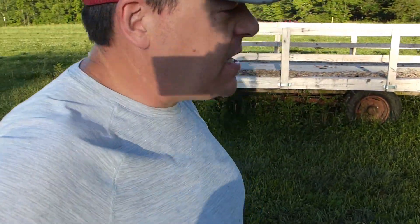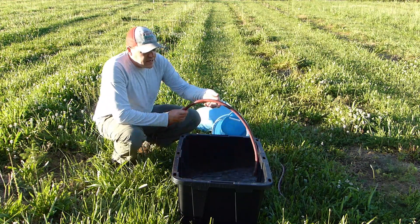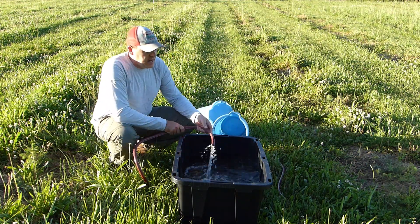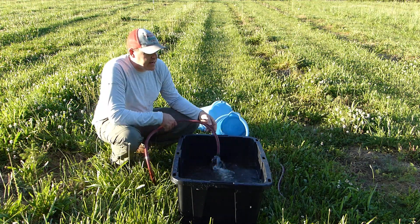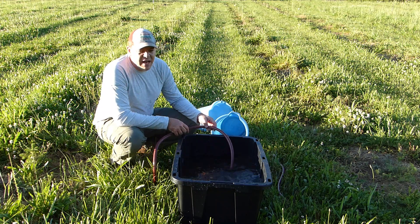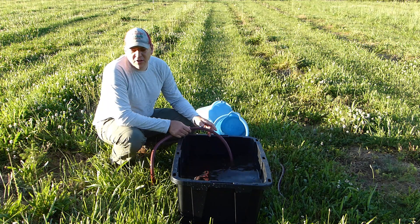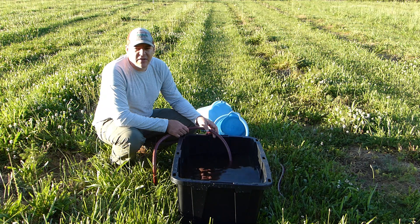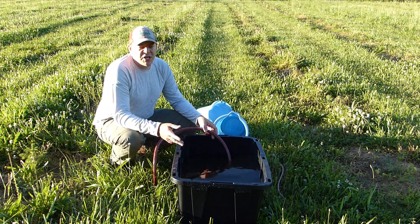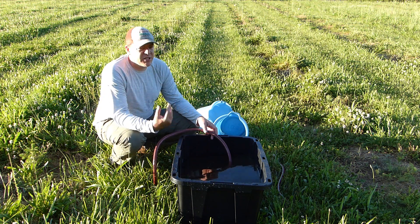I came up here to get these buckets so I can go back down and start watering the trees. Here's what we've got — it's just a garden hose, and apparently it got run over by a tractor or something so I can't thread anything on it right now. All that comes out of this is about five or six gallons a minute, so it's pretty slow. If I want to put water on the trees it takes a good while — 20 to 30 seconds at least to get a gallon or more on each tree.